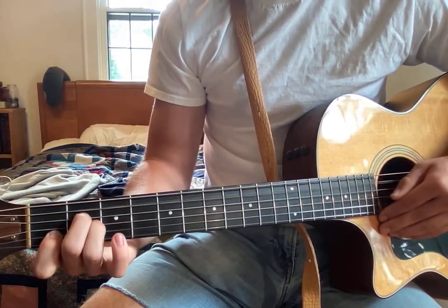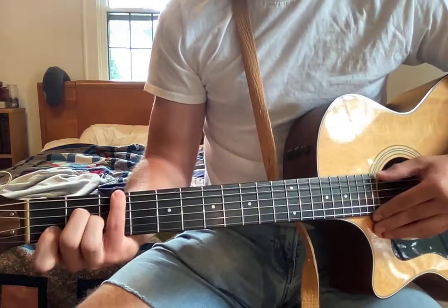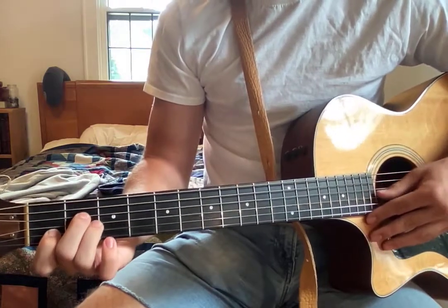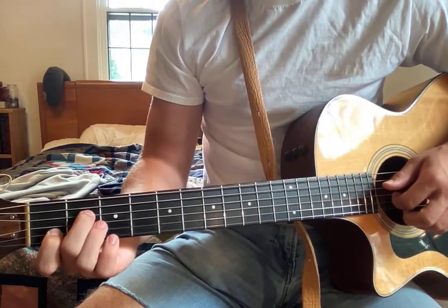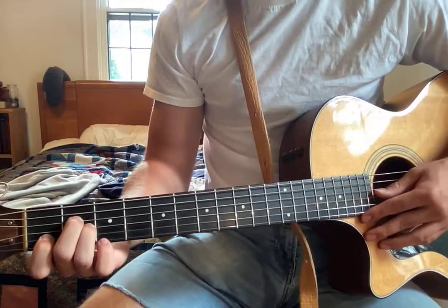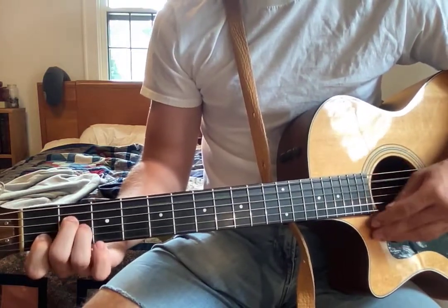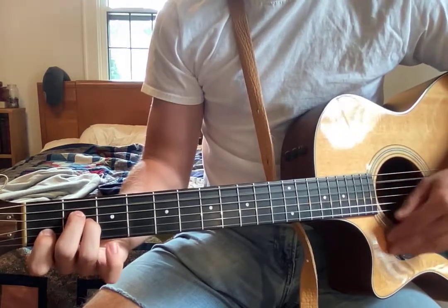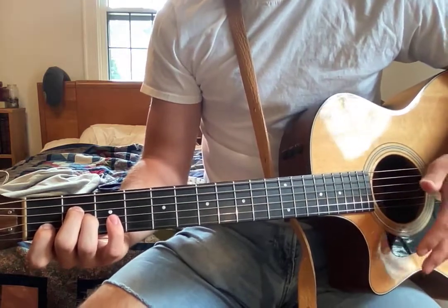After placing your fourth finger on the third fret, hit the low E again. Then last but not least, you're going to do two hammer-ons on the second fret of the D string — your finger's already there because you're in A minor. So that's the start of the song.